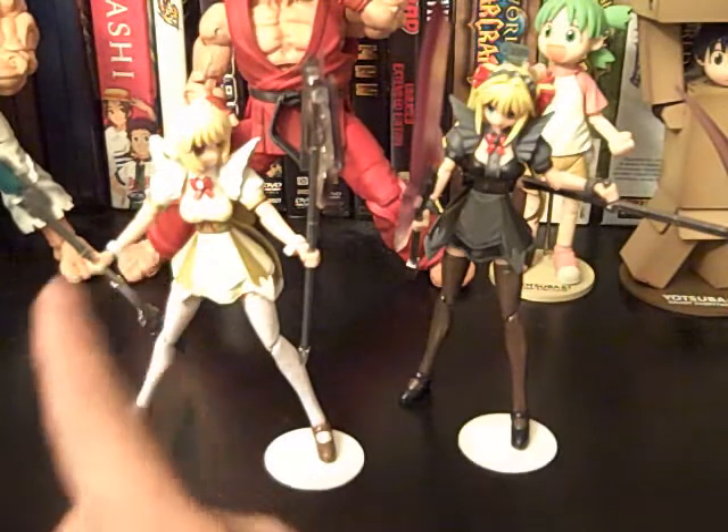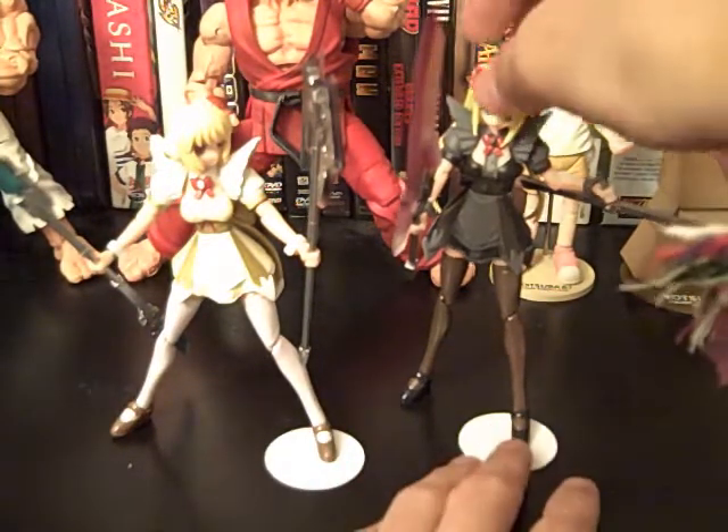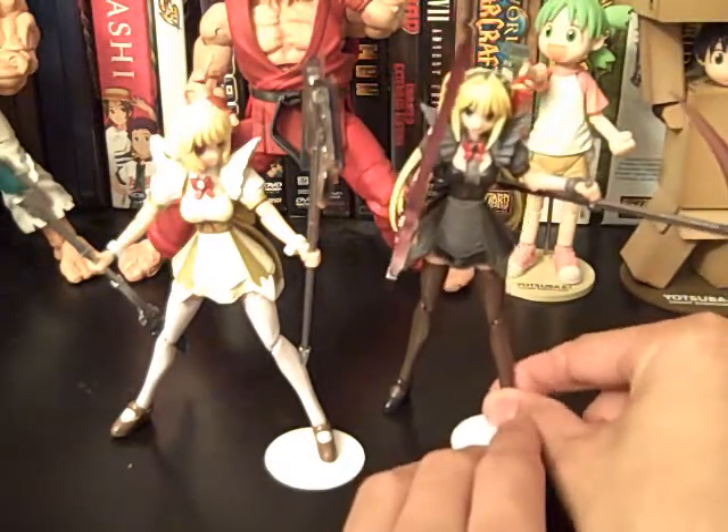It came with a separate head for her and separate hands. They came with a lot of accessories that you could put in their hands, but other than that I wouldn't say it's worth it.